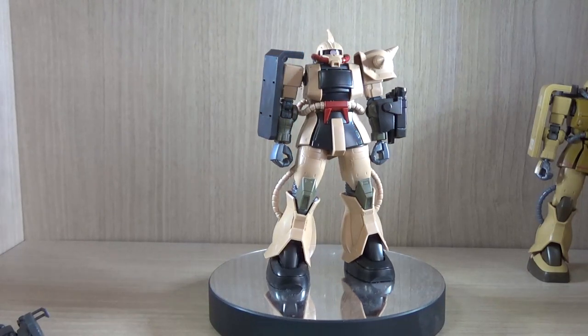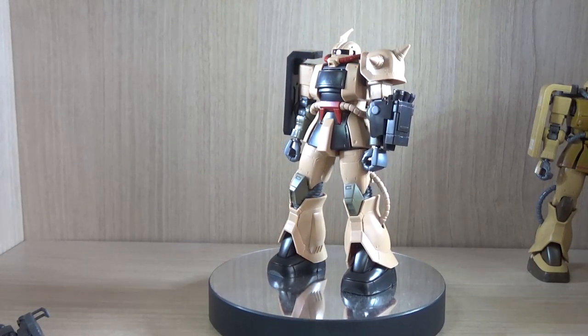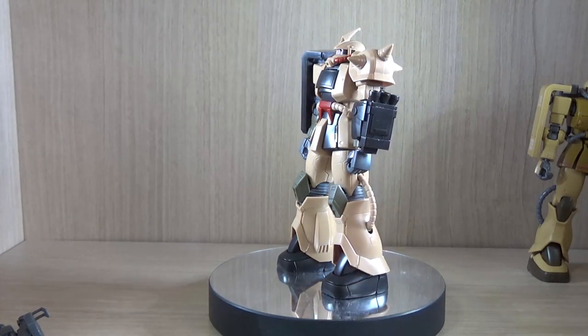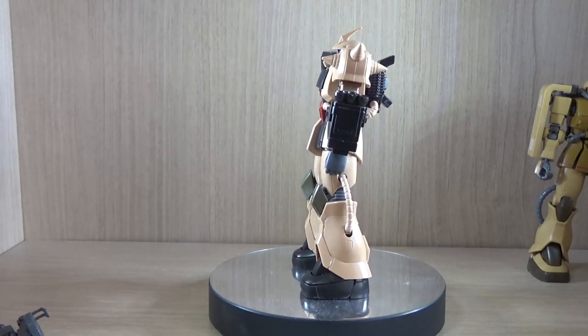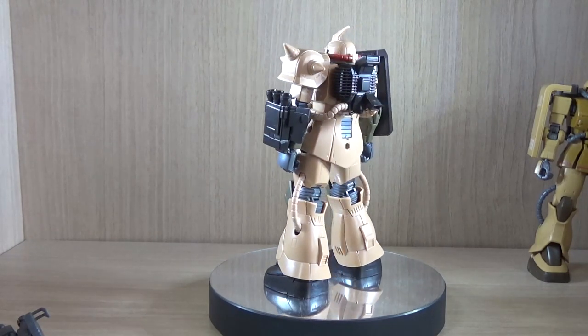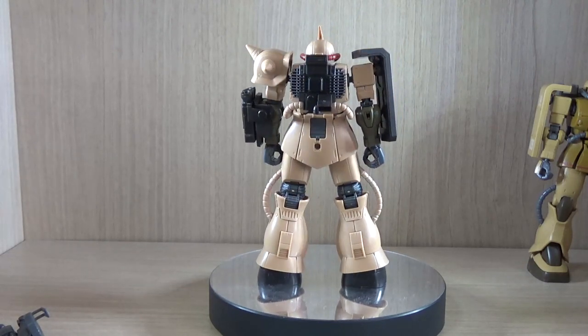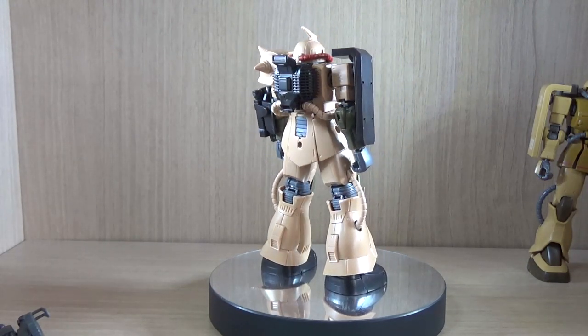Hello YouTube, this is Shirley426 and today we have the review of the Premium Bandai Exclusive, or P-Bandai Exclusive, HG Zaku Desert Type. This one is from the Gundam The Origin, not the typical HGUC style Zaku, so you can definitely tell that some design aspects or proportions may seem different than what you know.